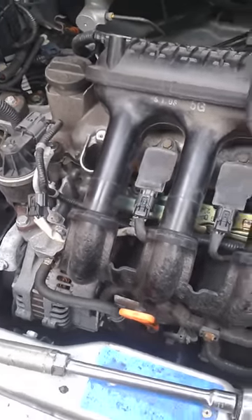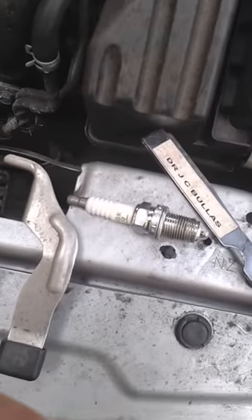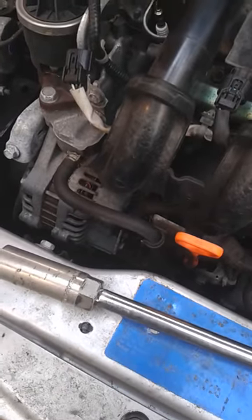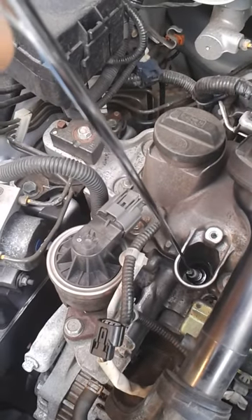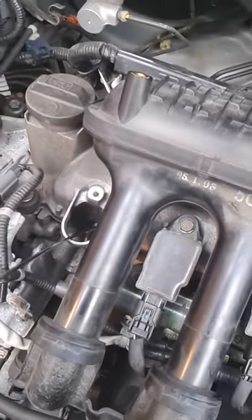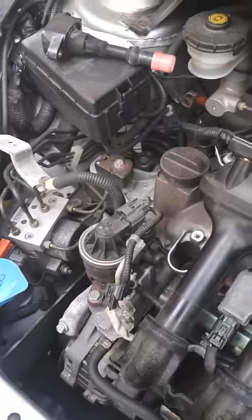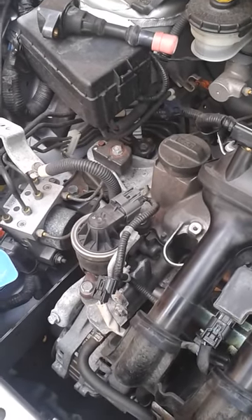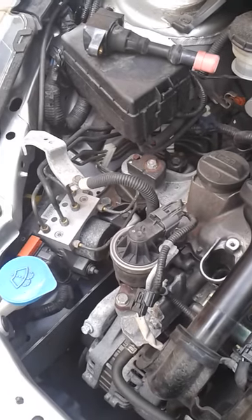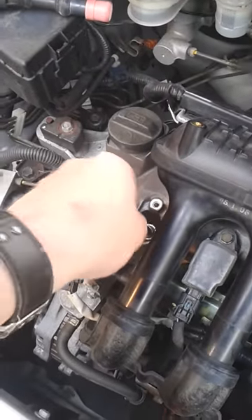Here's my spark plug gapped to 1.1mm. Here's my magnetic pickup which I'm going to use for putting the spark plug down the hole approximately. There's my socket — that is a 19mm spark plug socket. It's got rubber inside it to hold the plug.